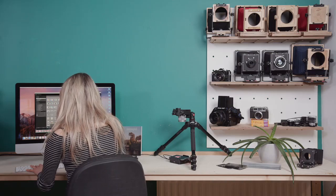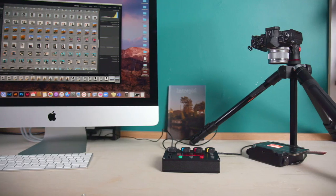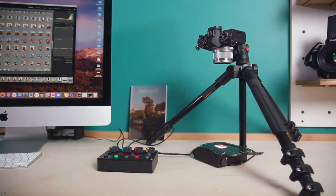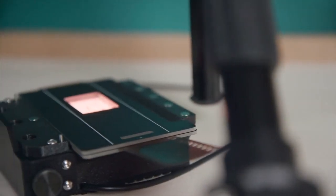That being said, it is 2021 and people want to be able to share their images online too, and that's why the third way to use the enlarger is as a scanner. The light source simply pops off the back of the focusing mechanism and you can use it as a backlight for your negatives.